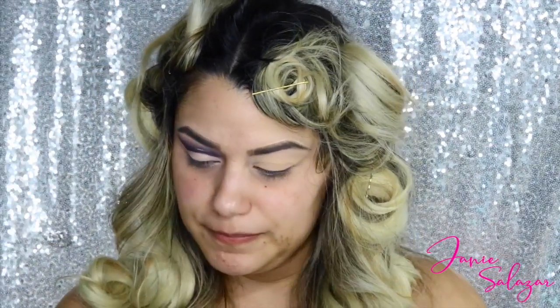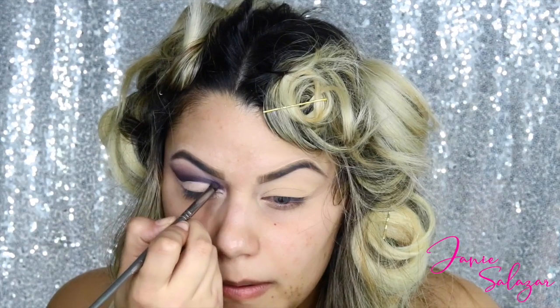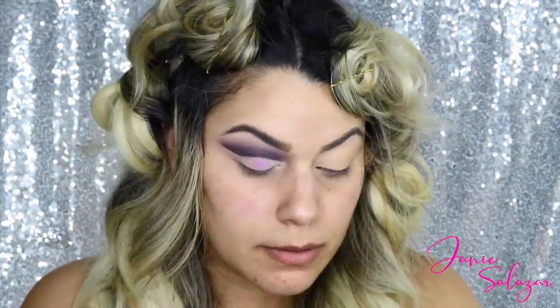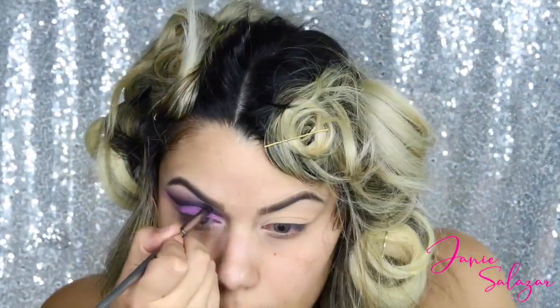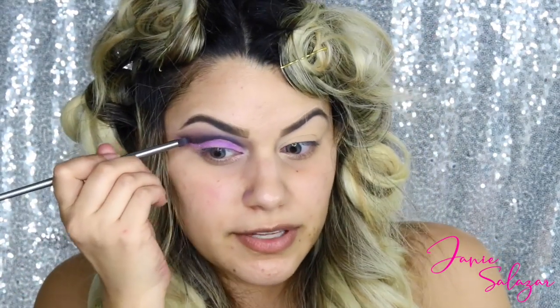Oh my baby boy is crying! Thank you for ruining my video, baby. My baby will never ruin my video. That's Storm again - he's in every video.